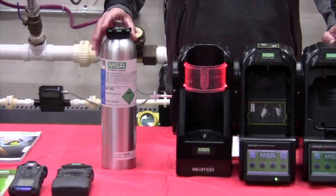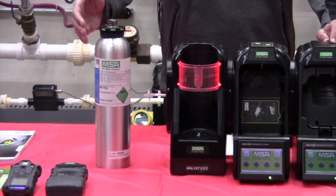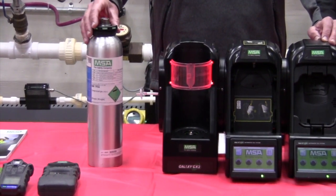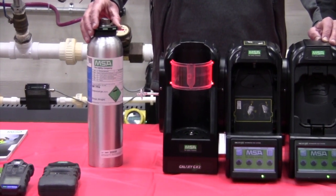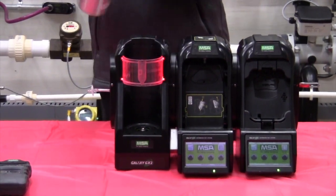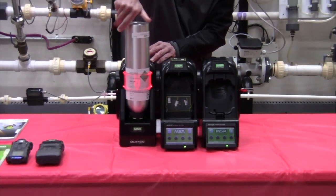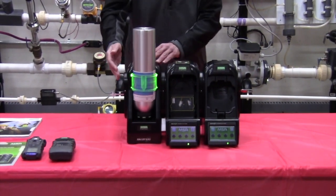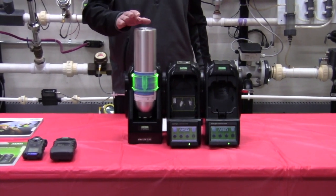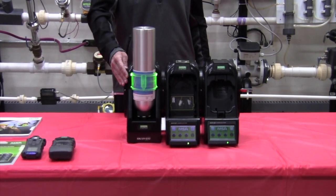You'll notice on the calibration cylinder there's a black RFID tag. This tag contains all the information of the particular constituents of the gas cylinder as well as the lot number, part number, and expiration date on the cylinder. Once the station's been assembled, we simply take the gas bottle, place it into the smart cylinder holder and just thread it in. You'll notice that LED went from red to green, indicating that I have enough gas to do a calibration or bump test and that the gas is in spec and not expired.